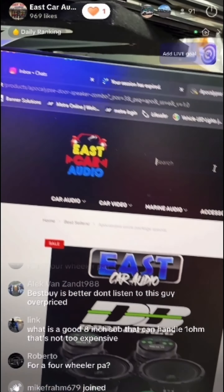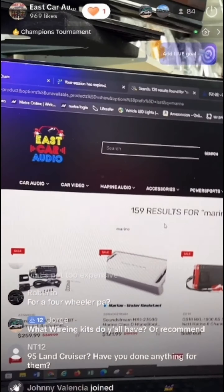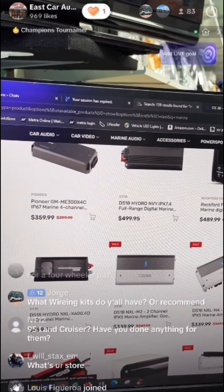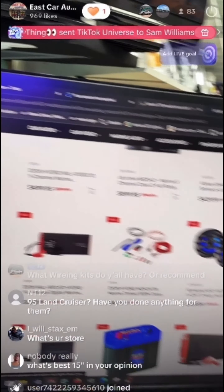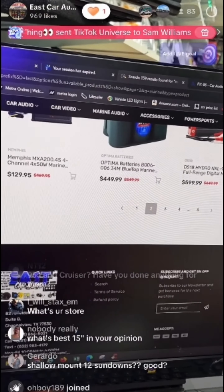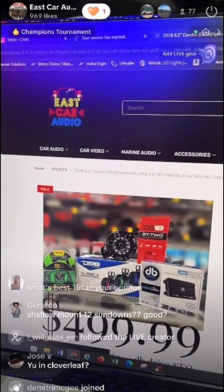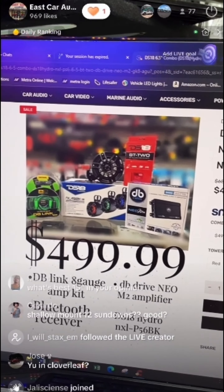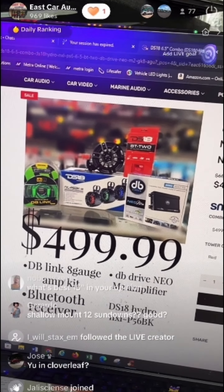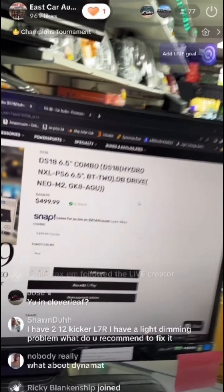Now let's look at marine audio. If you want a four-wheeler combo or boat setup, type in 'marine.' We have all the amplifiers available, multimedia receivers, amp kits, amplifiers, speakers, and lithium batteries. Our basic marine package for boat and ATV is $499, which includes two 6.5-inch towers, amplifier, wiring kit, and the module.